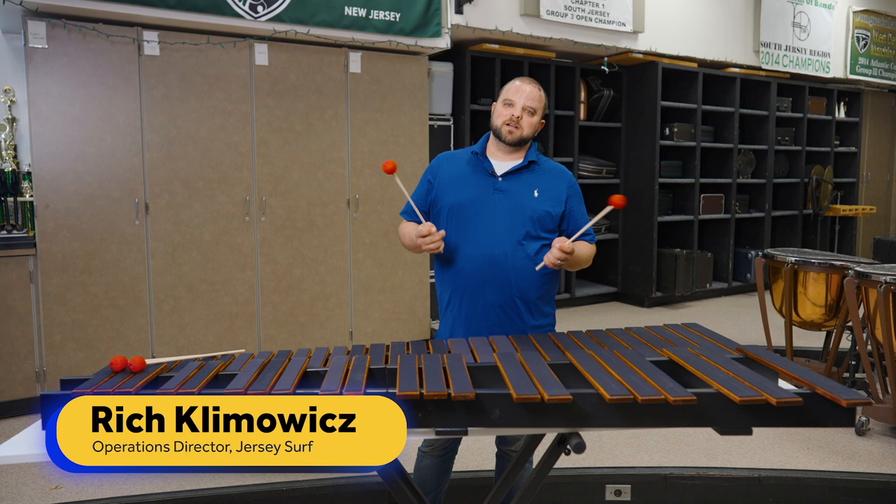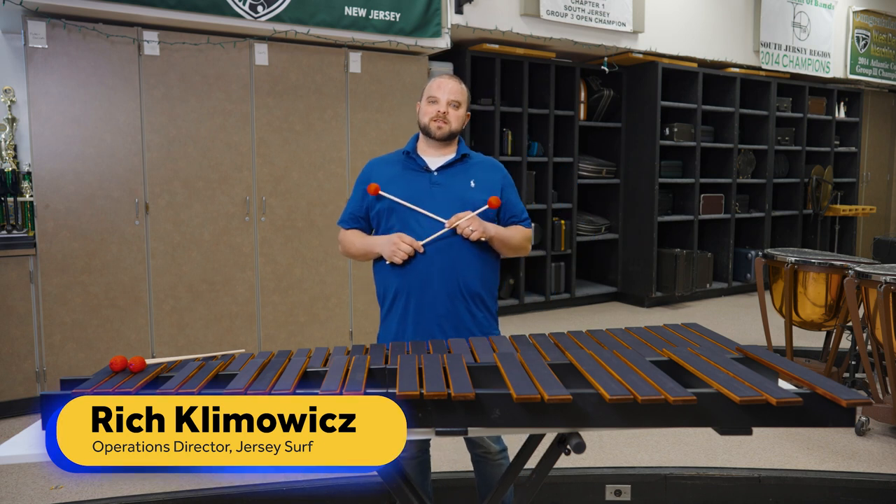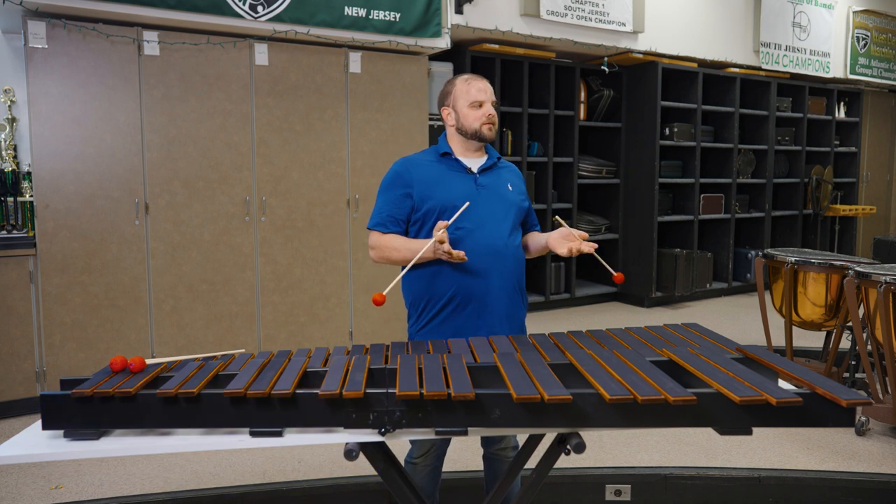Hey everyone, my name is Rich Klumlitz. I'm here with the Jersey Surf at West Deptford High School here in the West Deptford High School band room.